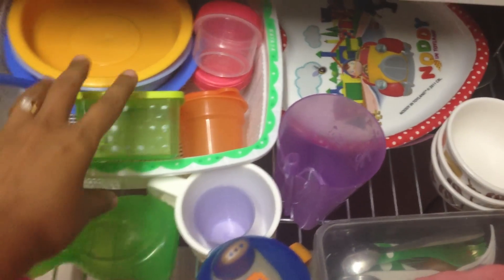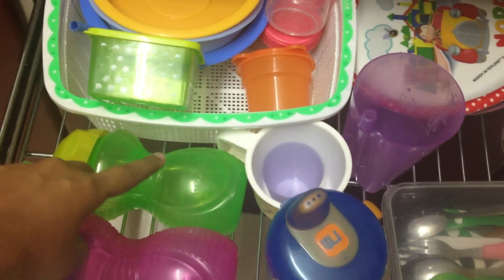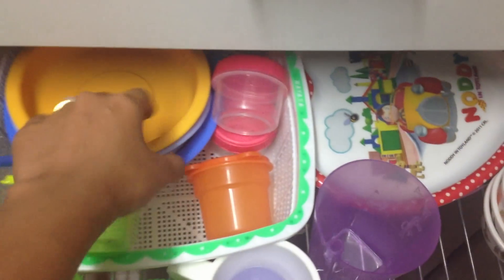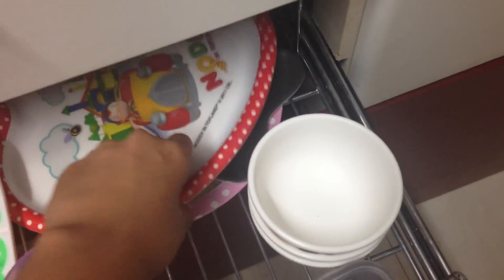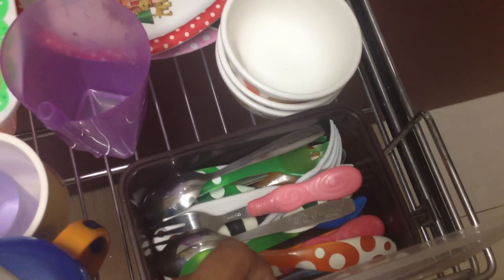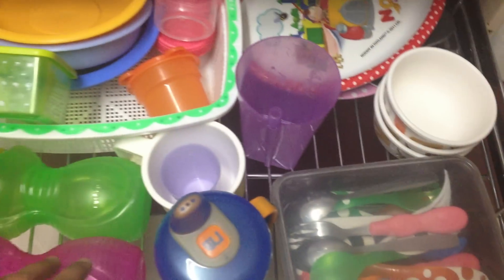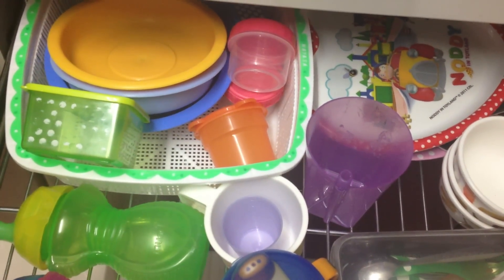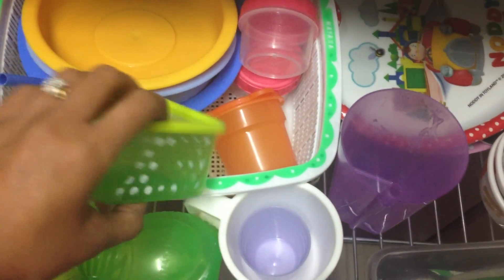Say it's breakfast time and he wants to have his milk — he will choose which cup or sippy cup he wants. Similarly, his cereal bowl, a few other plates, bowls, spoons, and forks. He has so much fun choosing what cutlery he wants, and this is working so perfectly for us because it has made our mealtime so much easier than before.